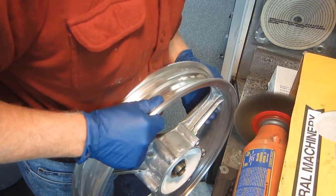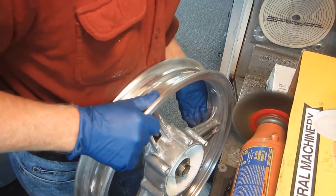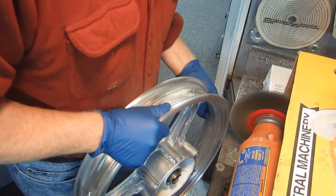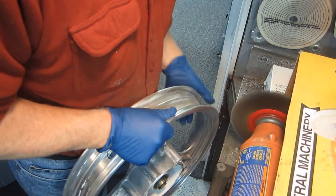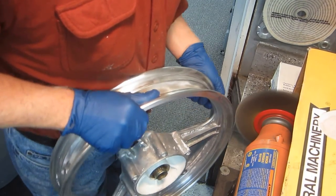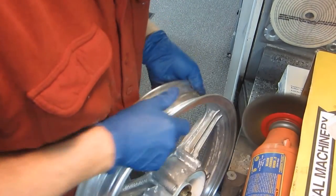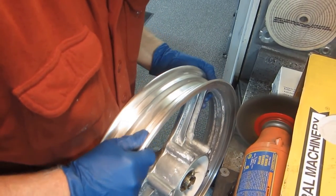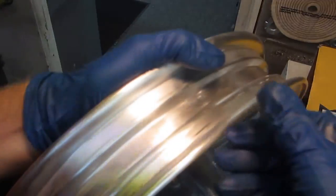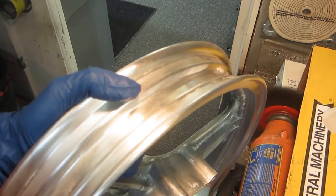I can work the whole rim that way. It's real important not to have anything that's shiny, anything that isn't scratched. Once that edge is scratched, then we're ready. We're going to do the next step on the wheels.